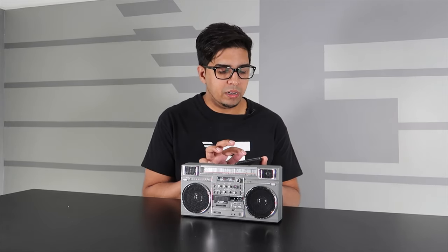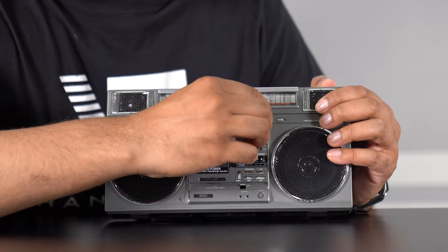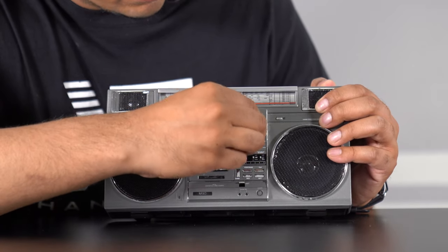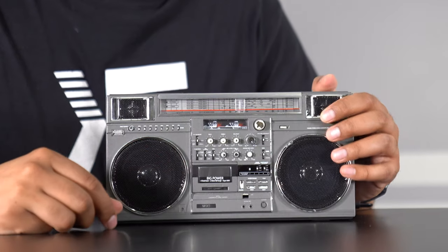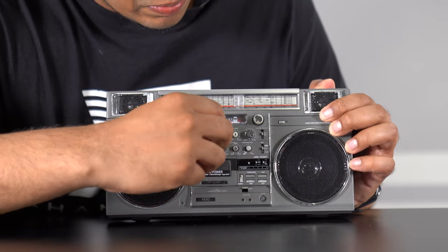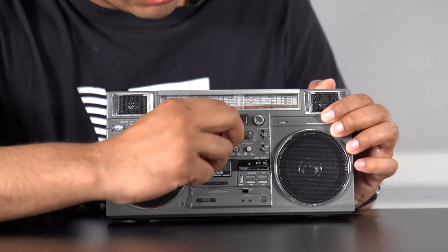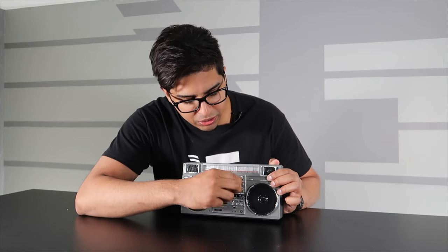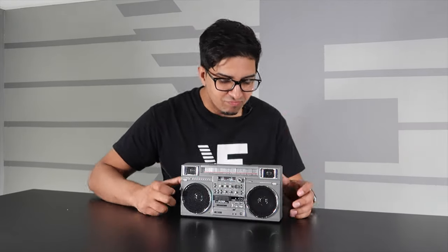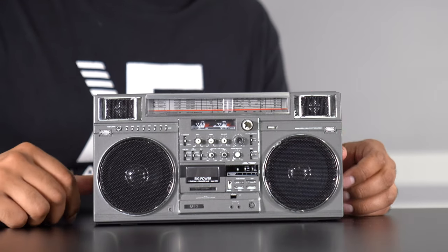For the sake of the video, we'll click on one of our YouTube videos and see how it sounds. You can control the volume from here, and lower it just like that. You can also control the bass by simply dialing the knob, as well as the treble — which is really cool. That's really loud!